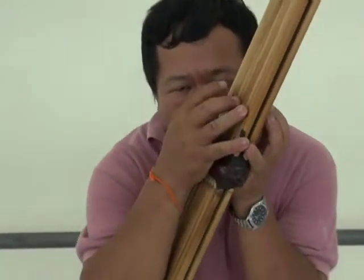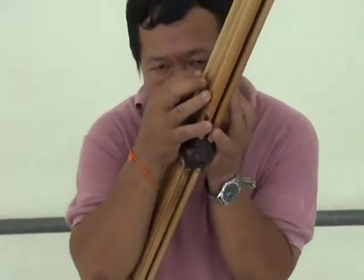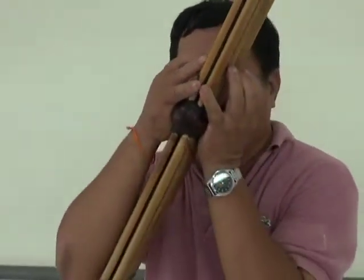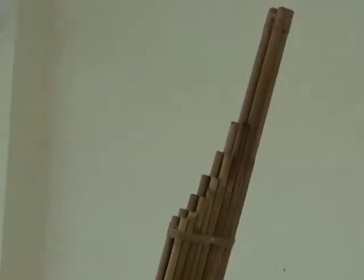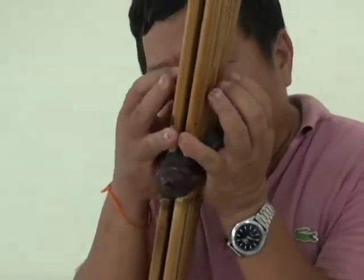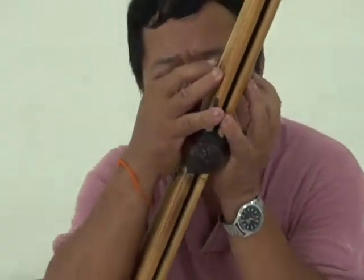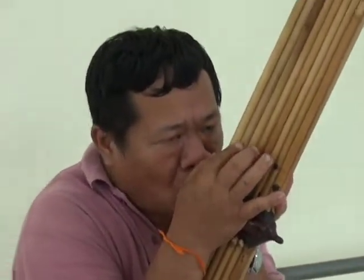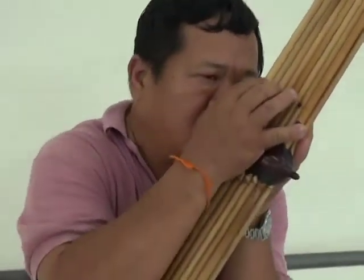The Khaen is a free reed mouth organ indigenous to the people of Laos and northeastern Thailand. It looks similar to a pan flute, with rows of long tubes secured together and stacked upon each other. In the middle of the tubes is a wind chest, which contains the reeds and serves as a mouthpiece.